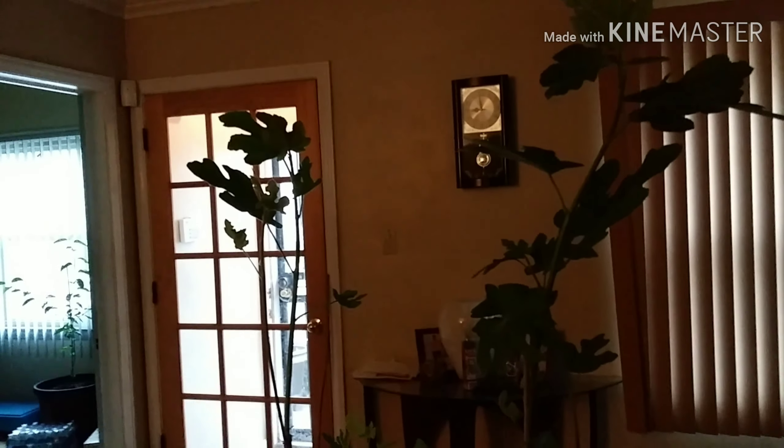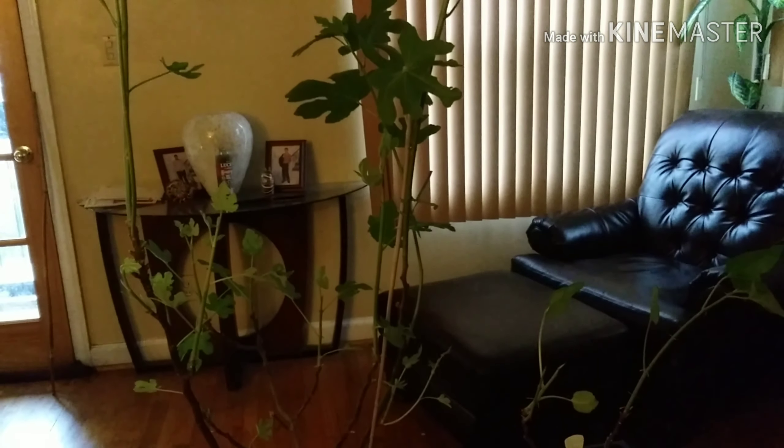It's your backyard gardener saying happy gardening, everybody!